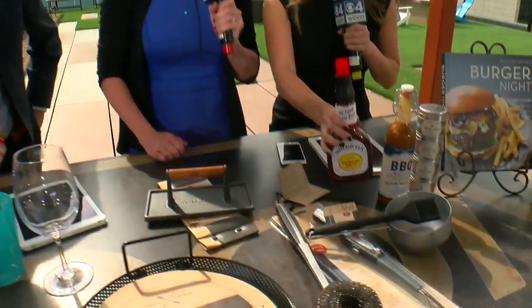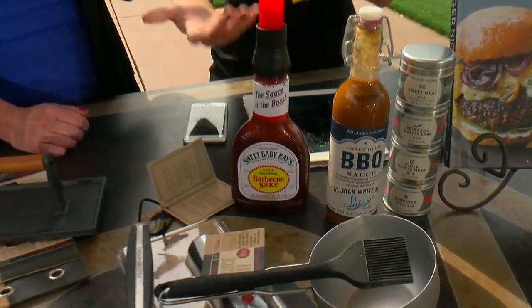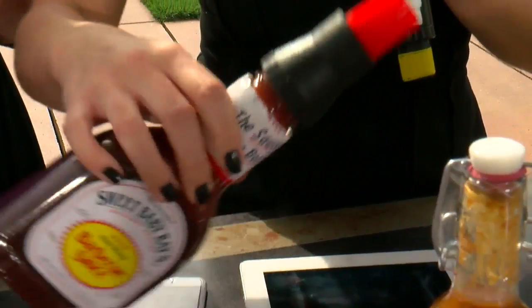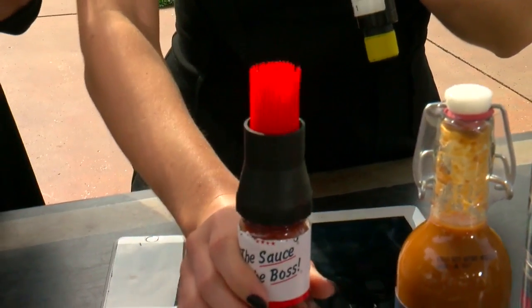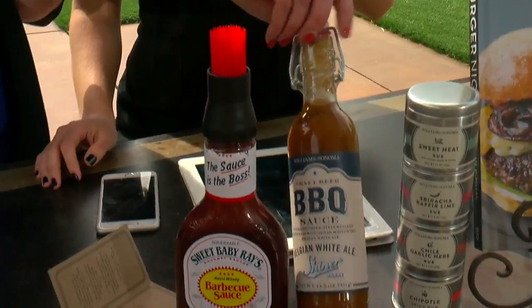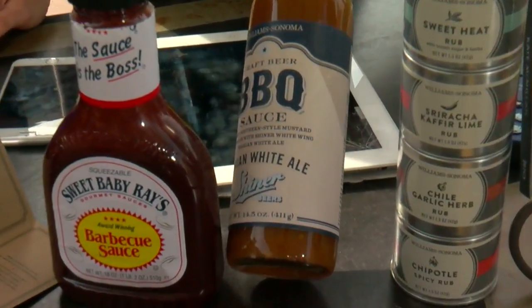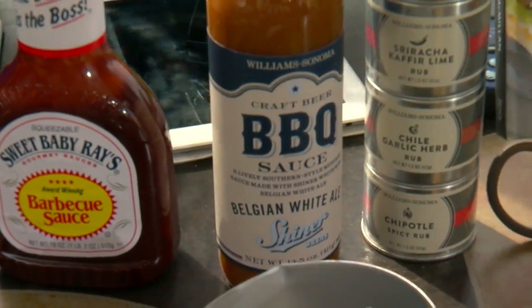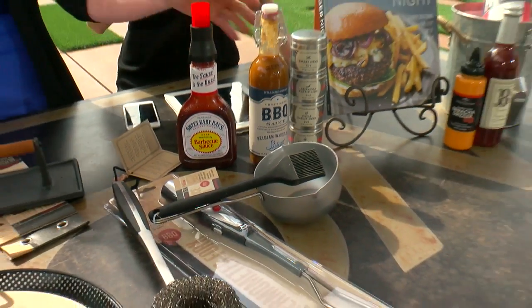And I was having fun with this this morning — almost spilled it on myself, but it's cool. The bottle top baster — you just put it right on top of the barbecue sauce and it works really well. That's pretty brilliant. This is for you, Jason, because it's a craft beer barbecue sauce. Delicious. And a couple of different kinds of rubs from Williams Sonoma.